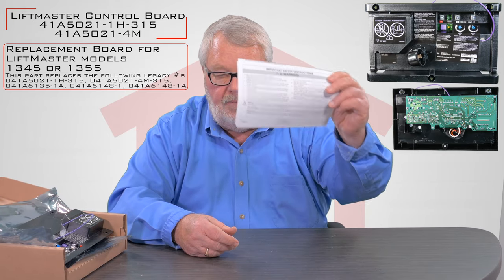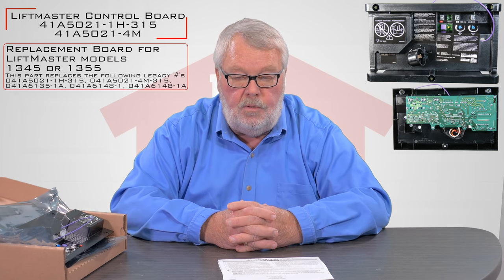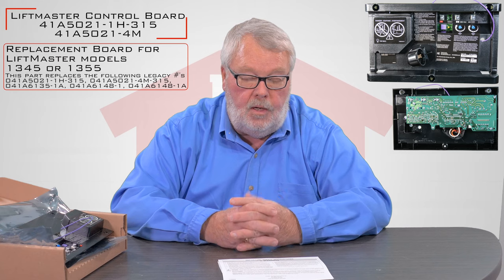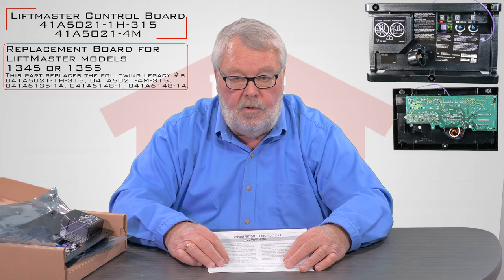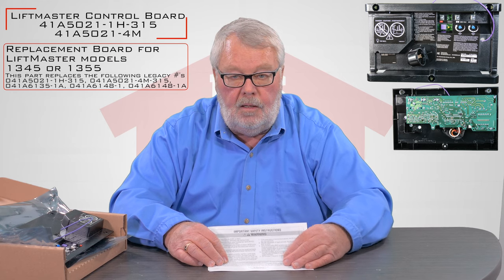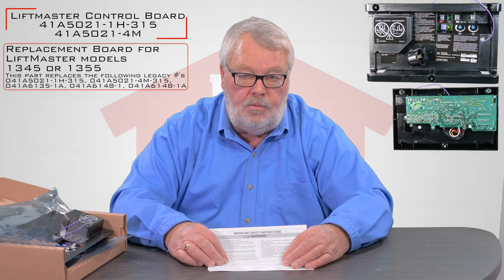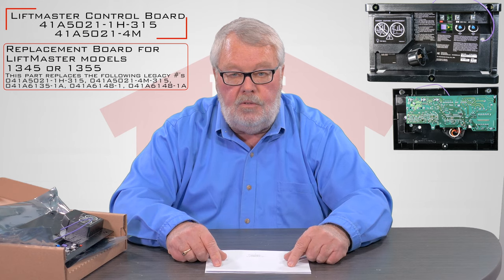Probably the most important thing to emphasize at this point is Liftmaster goes to great lengths to give us good instructions so that we can forward them on to you. When you are getting ready to do your repair, sit down and take a few moments and read those instructions. They're first going to tell you how to get the old board out and how to put the new board in. Keep in mind when you put the new board in, you're going to have to reset some of the settings on your operator — the up and down limits, the safety devices, as well as the radio controls. It's not difficult and they're all explained in the instructions that come with it.